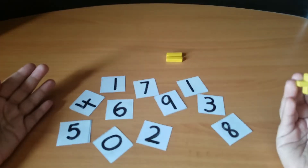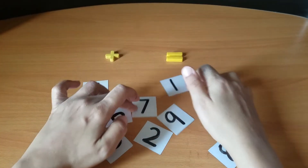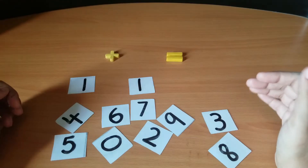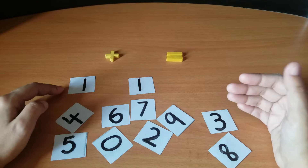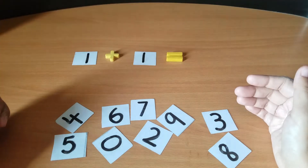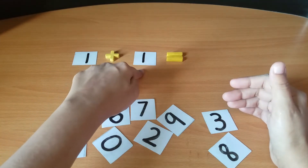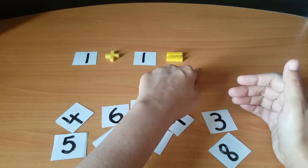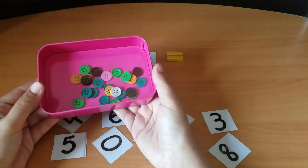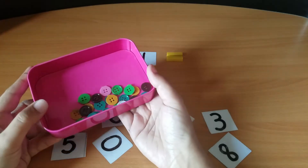So let's start. When we begin addition with young children — children of four or five years of age — we have to give them the easiest, initial numbers. That has to be one plus one. When you tell them one plus one, before giving them the answer, for their reference you can add some objects. I am using colorful buttons here; you can use pencils, crayons, blocks, or nutshells.